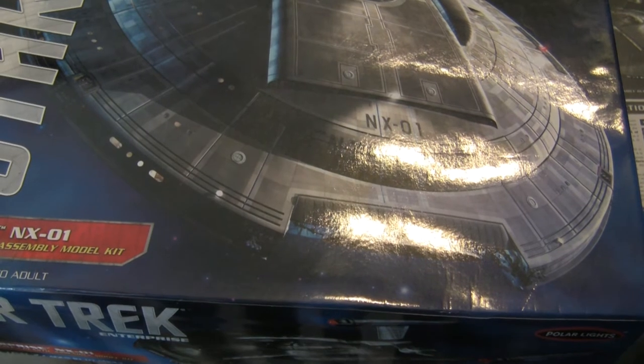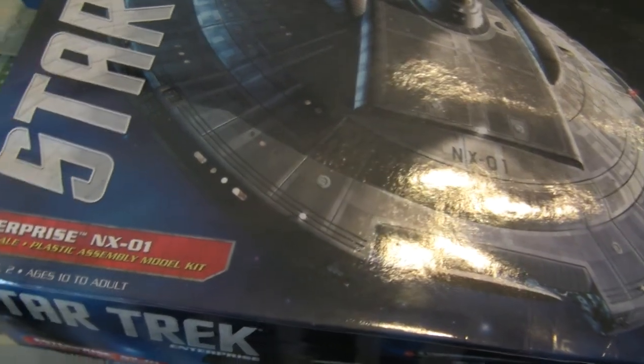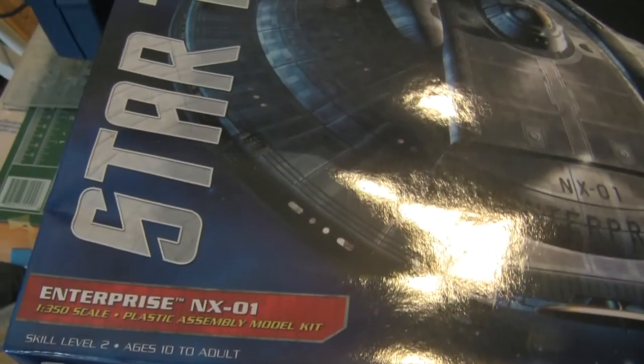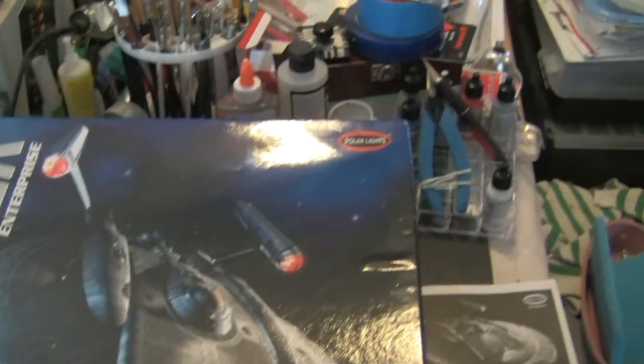Welcome to Schumann's Modeling. On the bench next we have the Polar Lights NX-01 1:357 scale model from the TV series Enterprise. This is the first 1:357 scale I'll be doing, so I'm really looking forward to it.